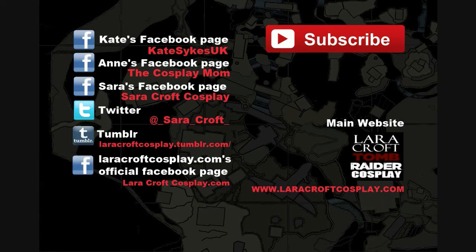Kate, and everyone else, I hope you like it. Thanks for watching, and please subscribe!